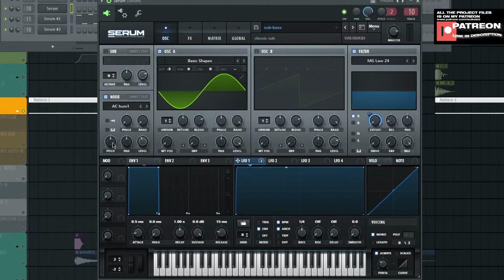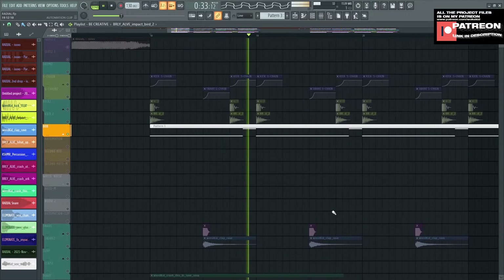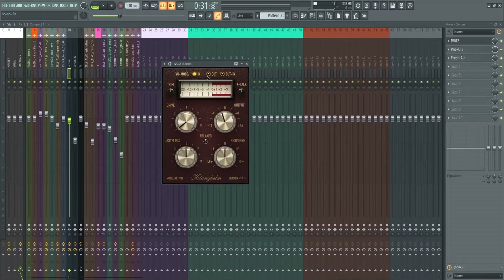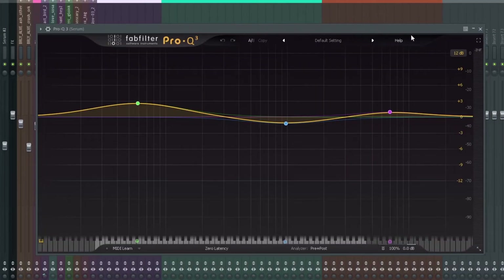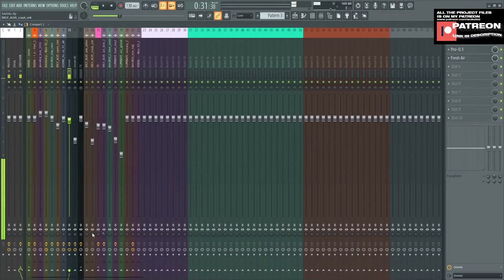Make the pitch to around 50 — actually, just don't touch the pitch. On oscillator A, turn down the octave to minus 3 and make the level to 100. That's what the bass sounds like. We go to the mixer. I add VG I2 — this is the settings. Next is Pro Q3; I just boost the sub bass and do a little bit of tweak. And Fresh Air. Without effects it sounds like this, and with effects — simple.